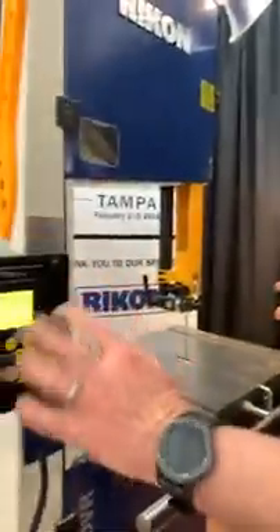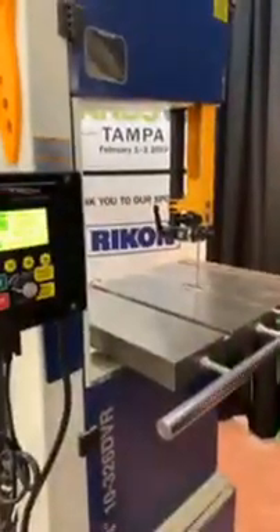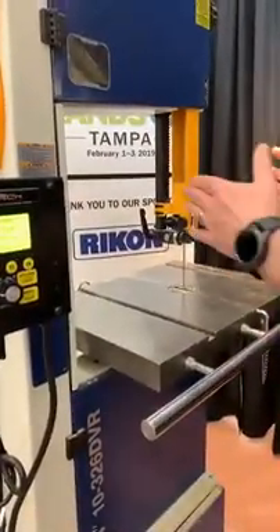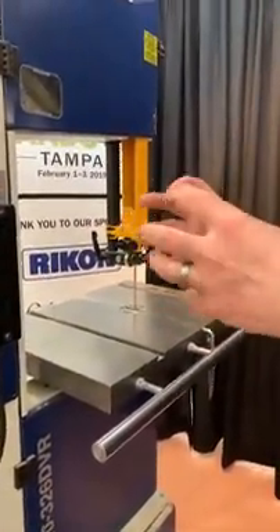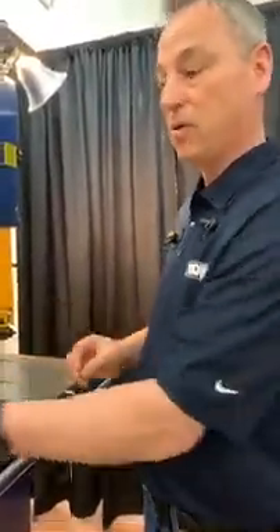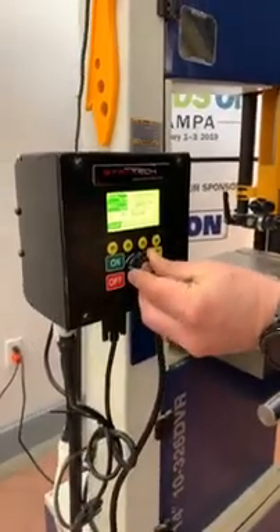Of course, you have to use the right blade for the proper application. If I wanted to resaw, I would just press the F1 button, press the on button, and the motor starts up. It's spinning at an optimum speed range, and within that range, if the end user wants to adjust it — feeling it needs to cut a little faster or slower — you can take the dial and lower the speed on the bandsaw.